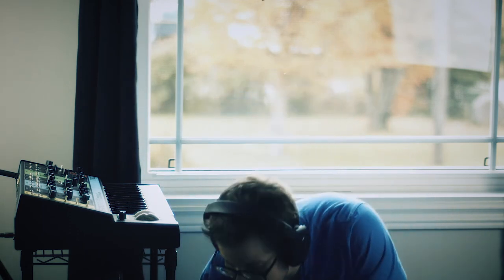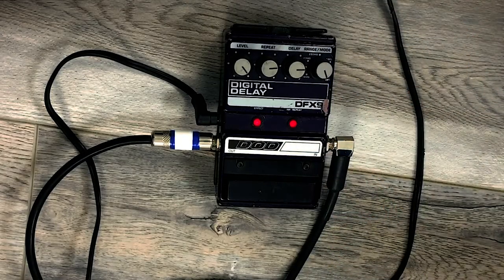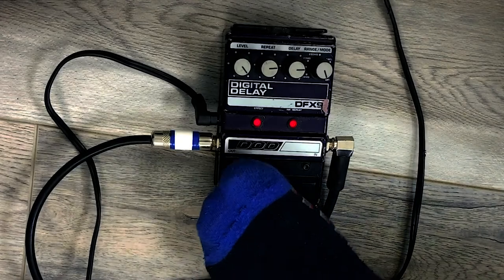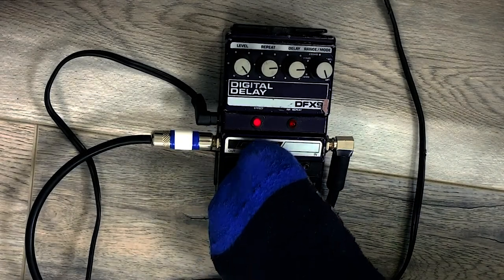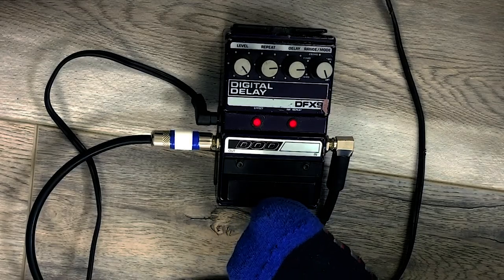To get the infinite repeats going, we turn the range mode to the highest number, and then we'll turn it so there's only one light on. Then it's working as a regular delay — it will fade out — and then if we go, after we've played a note, we click it again and the infinite repeat will happen.